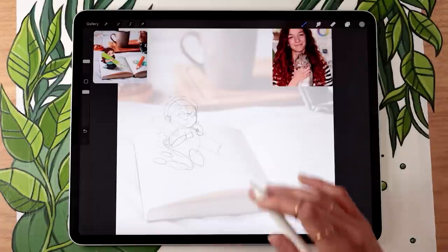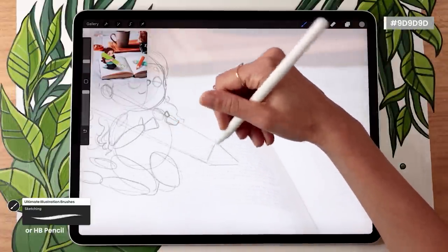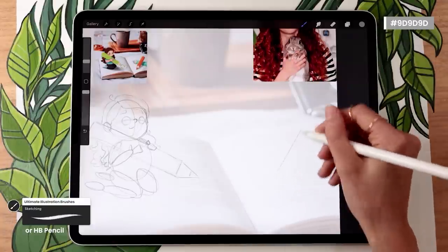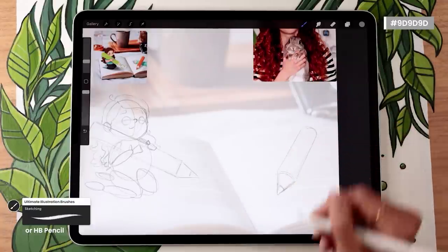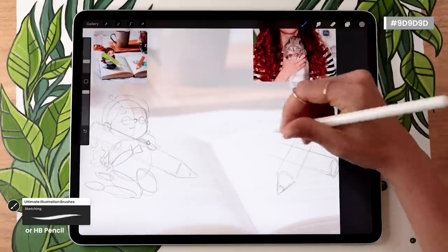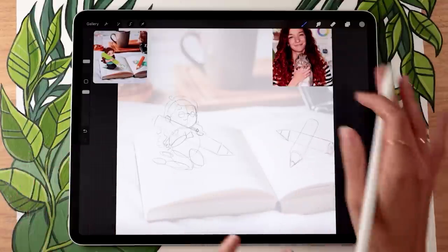Once you're happy with your character structure, finish up the pencils — adding a triangle at the end and deciding on the length. Then add any other elements to make it feel like the character is in the picture. I'm going to add two pencils because otherwise the page feels too empty, but adapt to whatever picture you're using. That was probably the hardest part of the entire video.